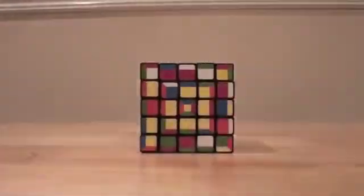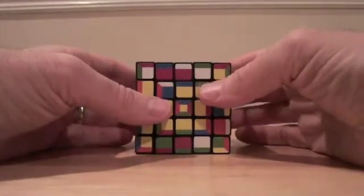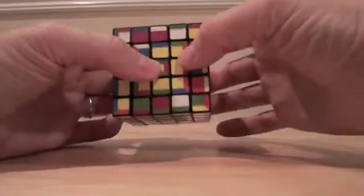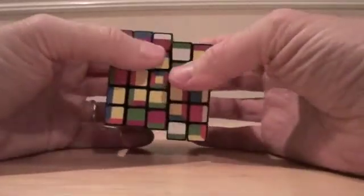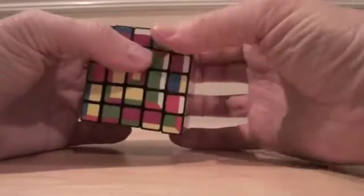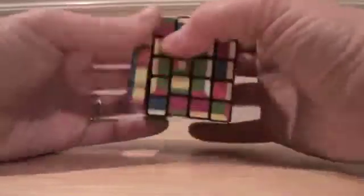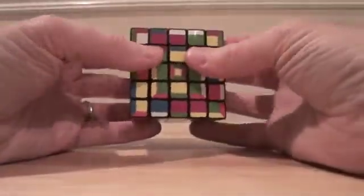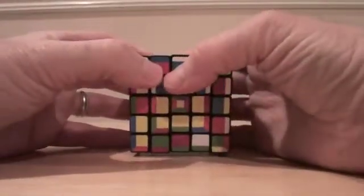So I invite you to play with it and figure it out, because the algorithm is the same. That's the R — by that, I mean the middle R here. So it's going to be R, U, L, U, R-inverse, U-inverse, L.